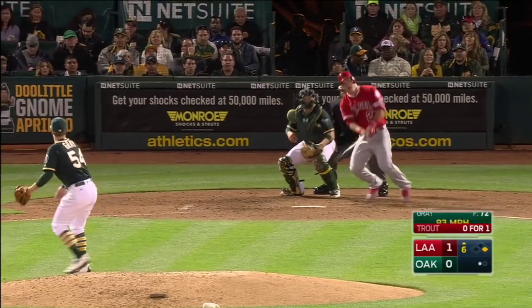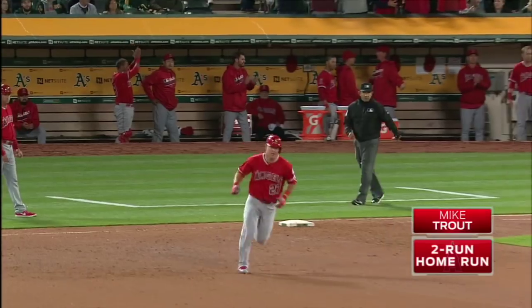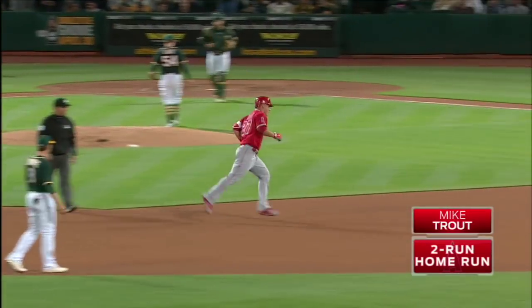There's a play at the plate. Trout drives one on to deep left center field. Forget about this one. Big fly for Mike Trout — first of the season. 3-0 Angels.